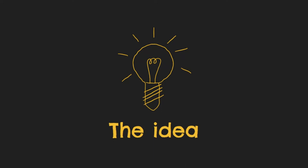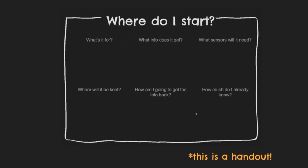So the first step is to have an idea. I'm going to follow through today with my plant monitor and hopefully that will tie things together. When you have your idea — and I've done this as a handout — you need to start thinking about what is it for, what information is it going to get, what sensors? You need to think about all the things you want it to do and how you want it to do them.